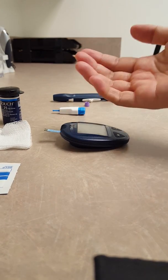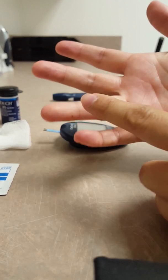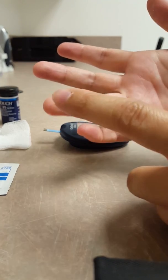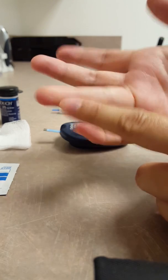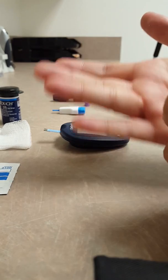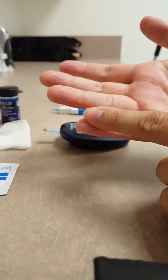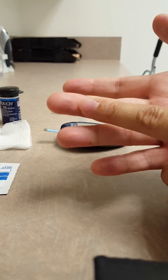So the finger that's best to use is normally your ring finger. You might hear people say that you shouldn't prick the middle of your finger — it should be on the side. But it just depends on you or your patient; they'll let you know which finger they want to use. You should alternate between fingers and not keep poking the same exact fingers, so usually they'll go between the ring finger and middle finger.